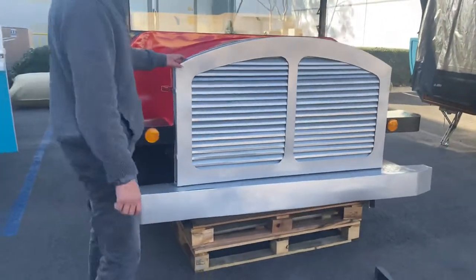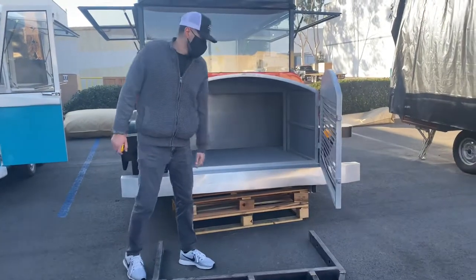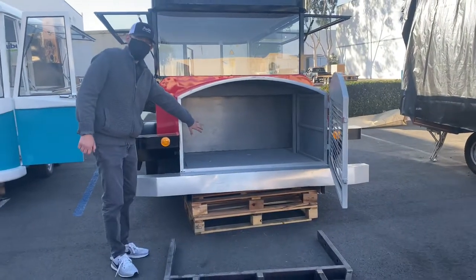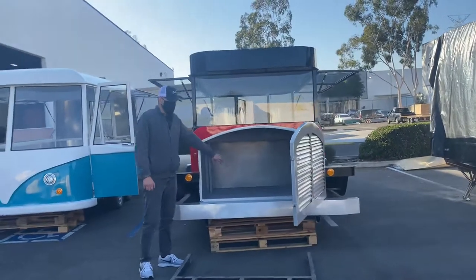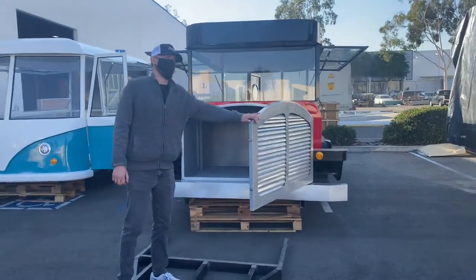Another thing about this food trailer is that you can go ahead and open up this grill, and you have storage space right here in the front. So you have the option of storing your product in there — you just have that space in the front.